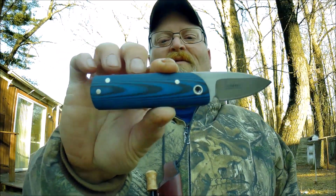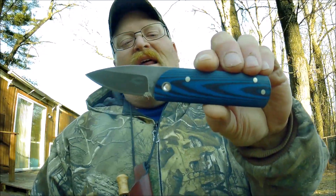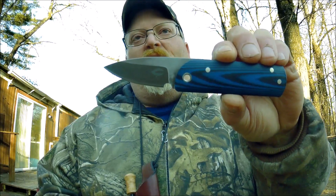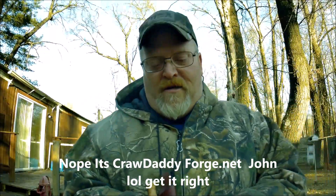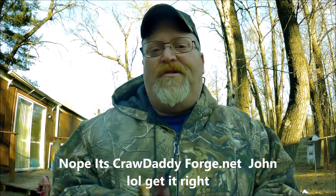Is that a beautiful neck knife or what? Check that out. I'll leave a link below — I believe it's crawdaddyforge.org, but I'll double check. I'll leave a link below for Mark's channel and also he's under Evie Crawfish on YouTube. I'll leave both links below.